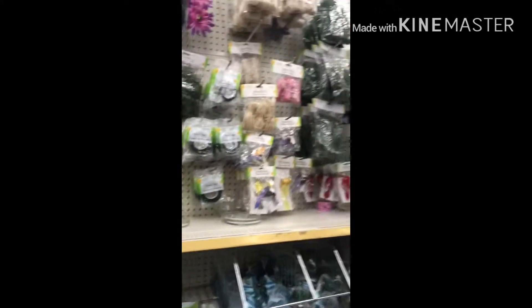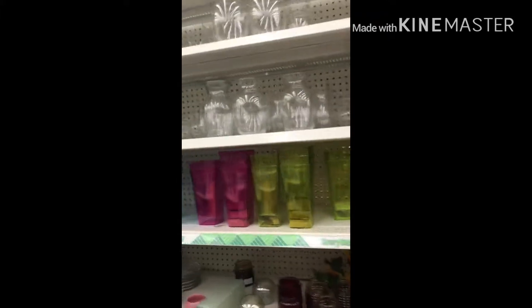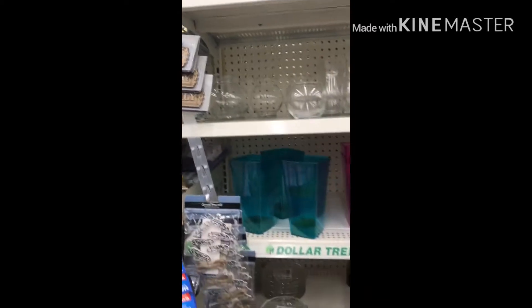Let's keep looking for those milk jugs. Will we find them in this Dollar Tree? There's pretty flowers though. Lots of pink. Here's some more glassware — this is again in the floral section. Milk jugs, they'd probably be right here, but nope, they're not. Pretty tattooed though.